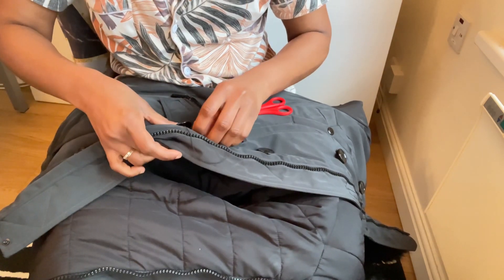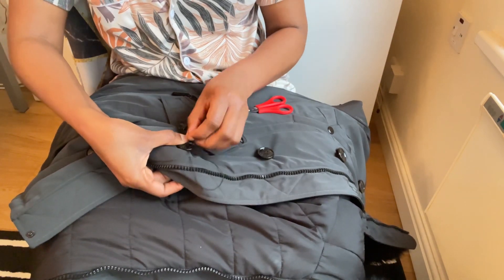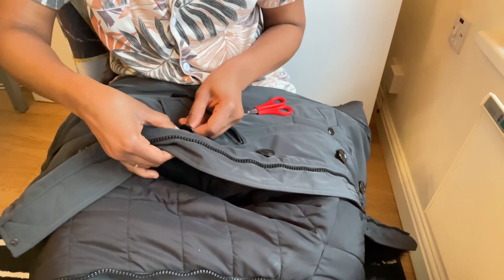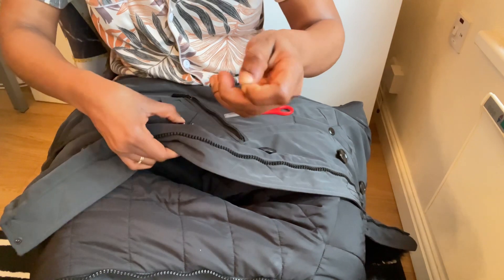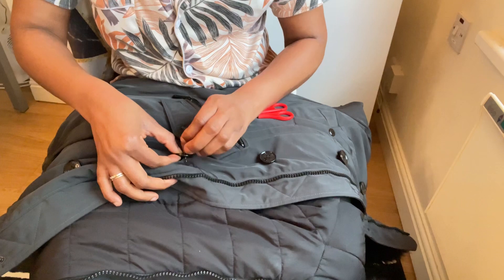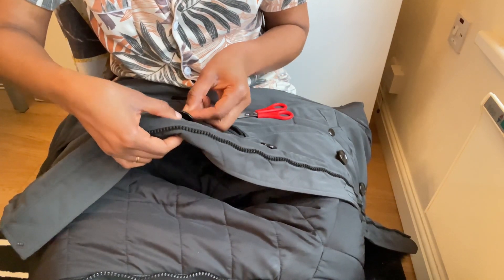I can't believe I got the jacket for five pounds. When I told the guy selling it, I said 'see what tore here — if I give it to someone to fix they're going to charge me.' He asked how much I wanted and I said five pounds, and he gave it to me. Living abroad, you're going to have to do DIY!